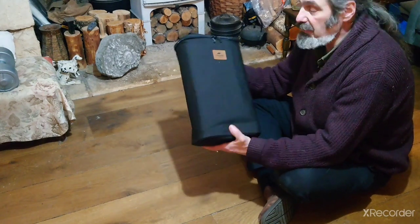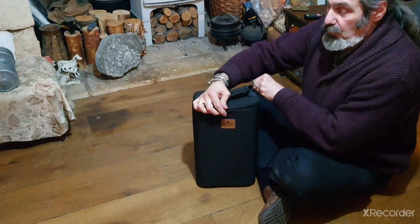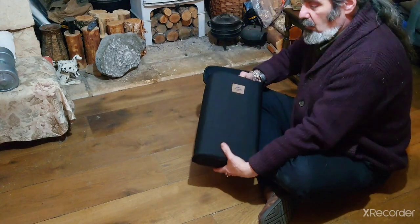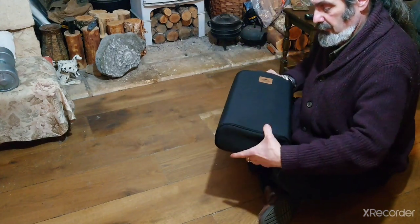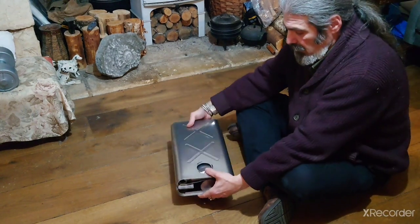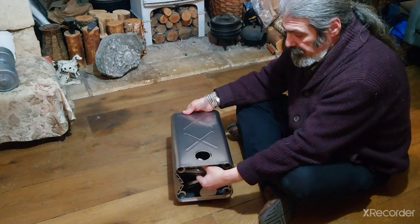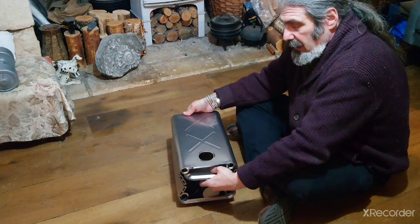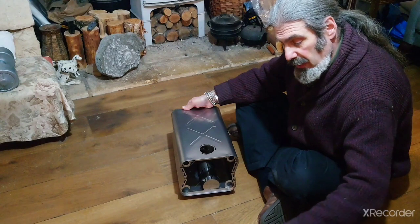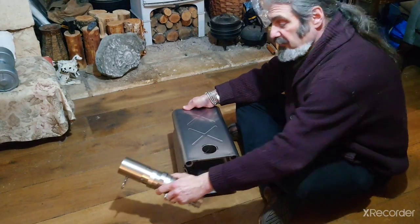It comes in a rather nice padded Cordura case. It zips on one end and the whole unit is nicely self-contained — this is everything. The concertina opens, and inside we have the front and back panel as well as the stove pipe assembly.